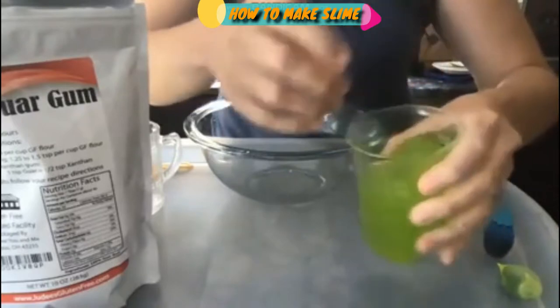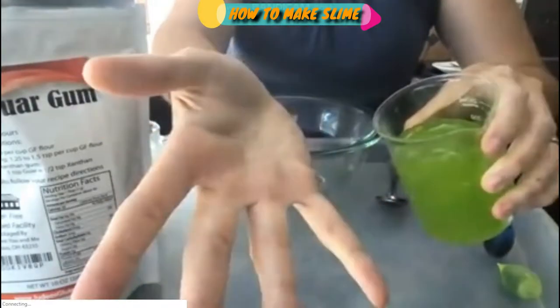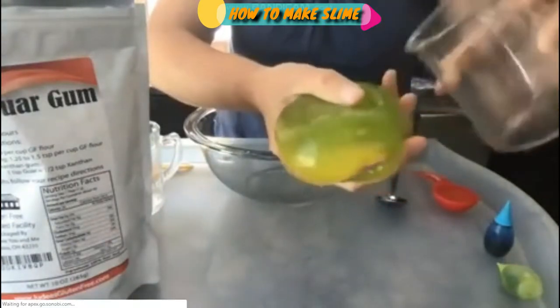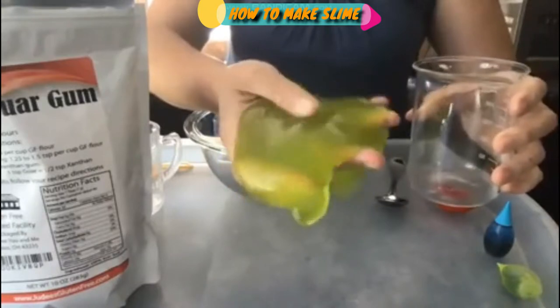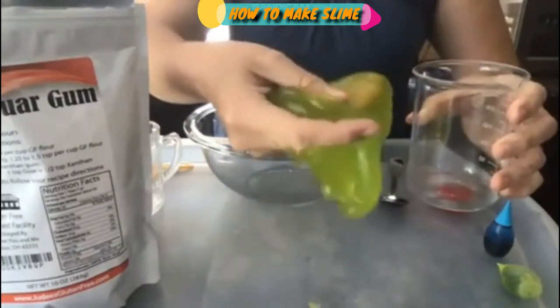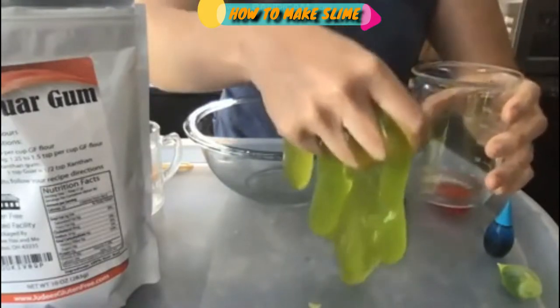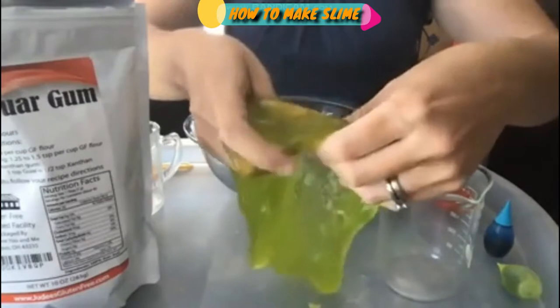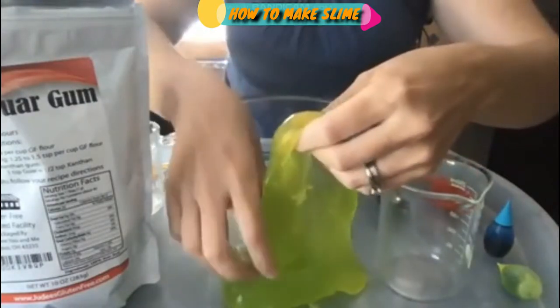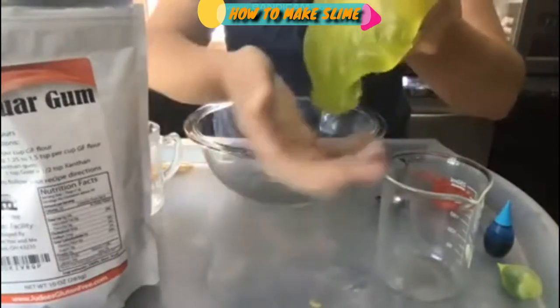It makes some great jiggly slime sounds. You can see that my hands do not get messy from it and it comes together really easily. It is not going to be the same texture or consistency as our glue slimes. It feels a little bit wetter, but it's not sticky.